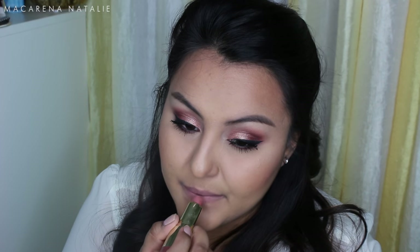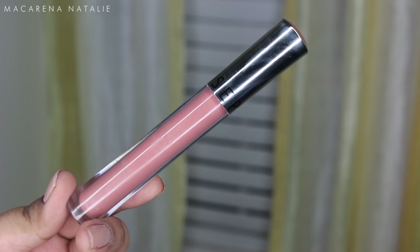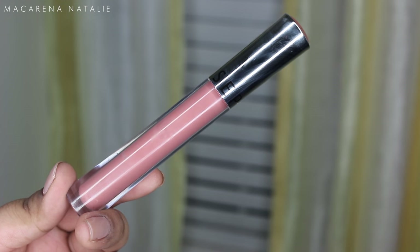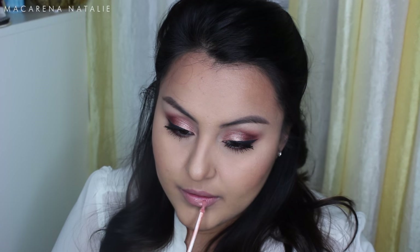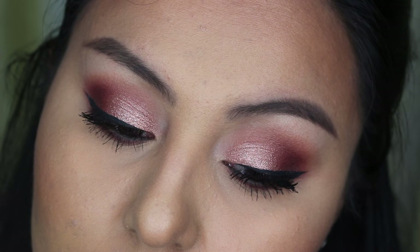Next I'm going with the Milani nude matte lipstick — it's amazing quality and not drying on the lips. But since I wanted a glossy look, I'm applying the Sephora lip gloss in the shade Nude Perfect over it. And that's it for my video!